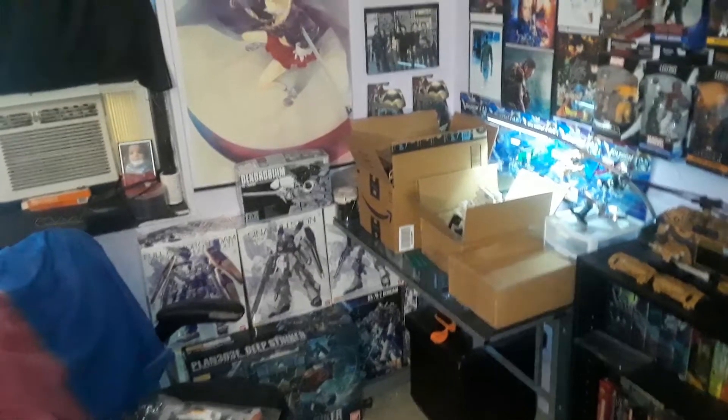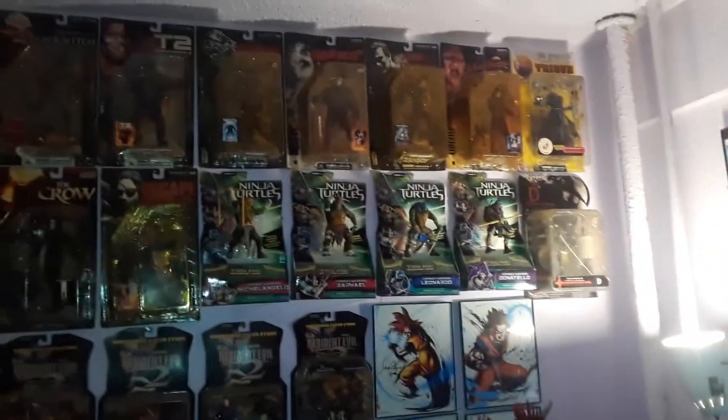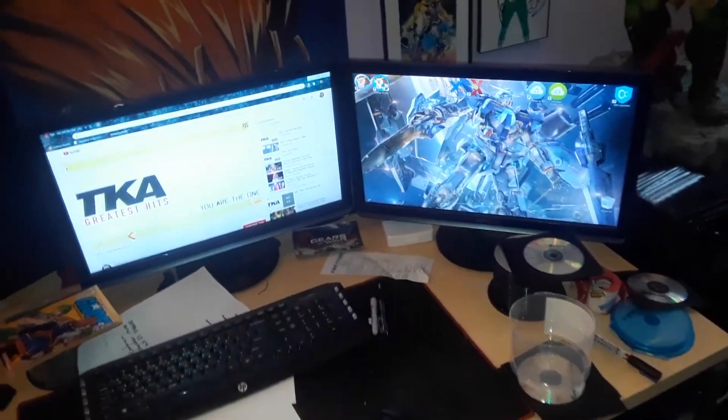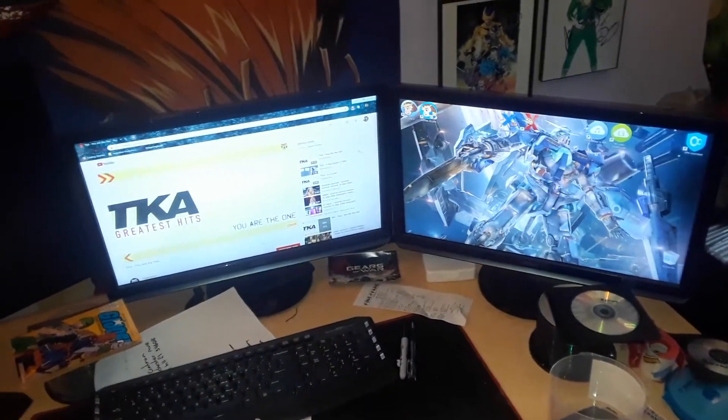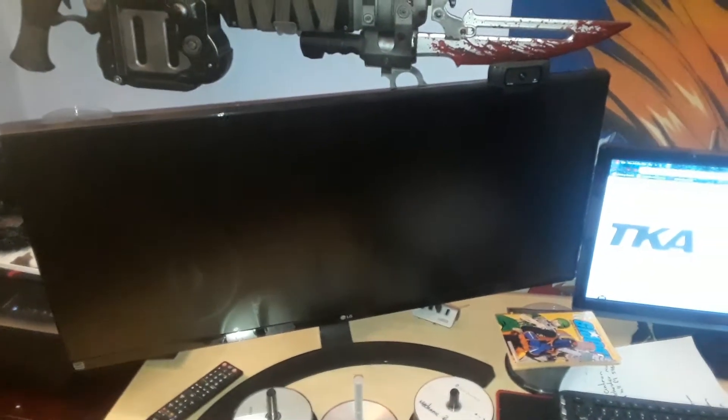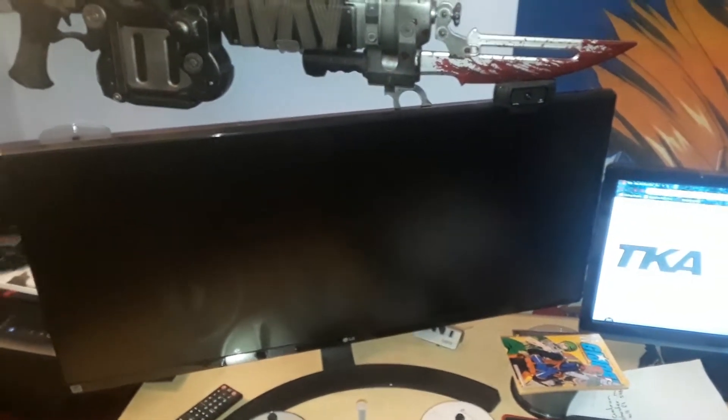I'm making a video to show how my room looks like — this is my office. I have my two screens here and my computer; this is where I watch certain movies and make videos. I'm planning to get another video monitor like this one.